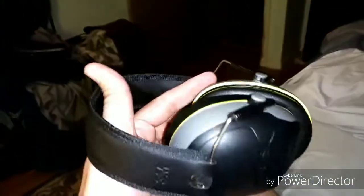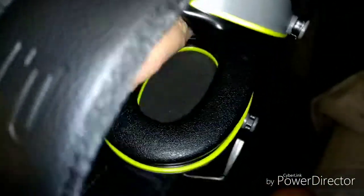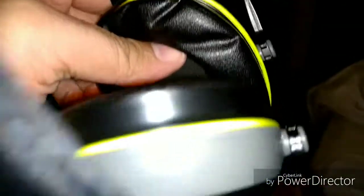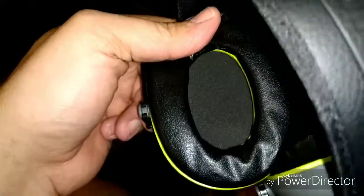The regular LF earmuffs — and those are about 22 decibels, I believe. And these, like I said, 24 noise reduction rating. And I'm going to kind of amp it up my way.